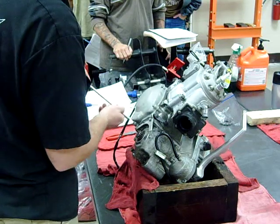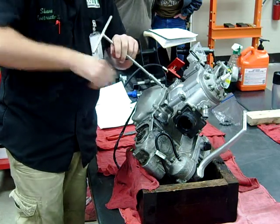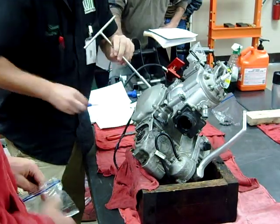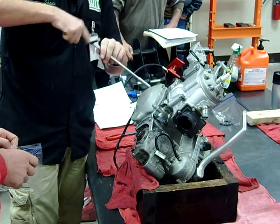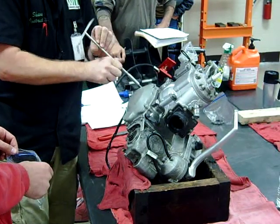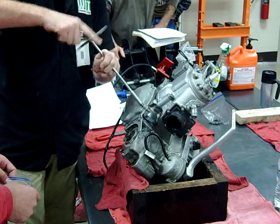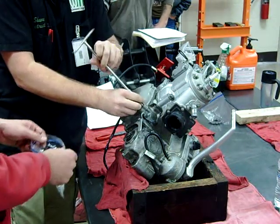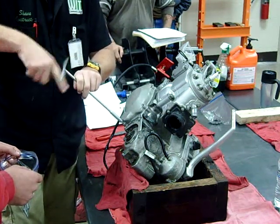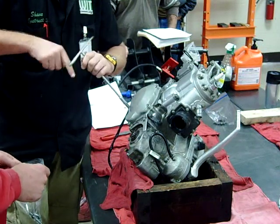I like these T-handles — get stuff apart pretty quick. Have you guys seen the new T-handles where they have a roller bearing in the center? Yeah, they're sweet, and they're not that much money. I think Motion Pro has them down to about 20 bucks or something.